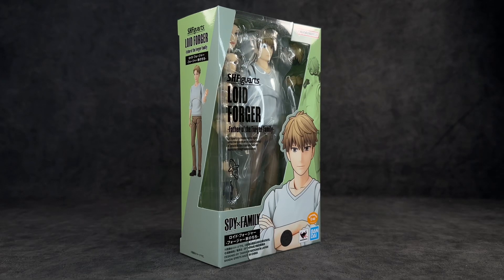What's up guys, it's your boy Ace aka Animated Heroes here back with another action figure review. Today we're going to be taking a look at the Spy Family figure Lloyd Forger in his casual outfit. I'm actually more excited for this one than when they came out with him wearing the suit — I just like this look a bit more, it's a bit more subtle but I feel like it's going to be a more enjoyable figure.